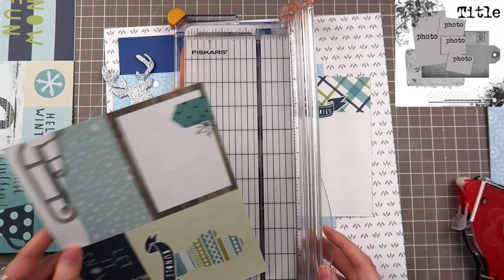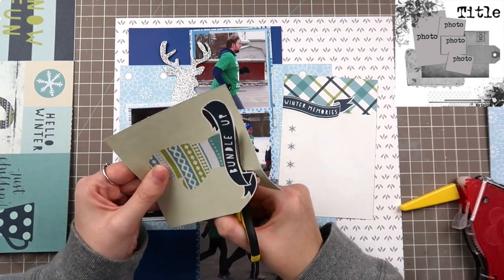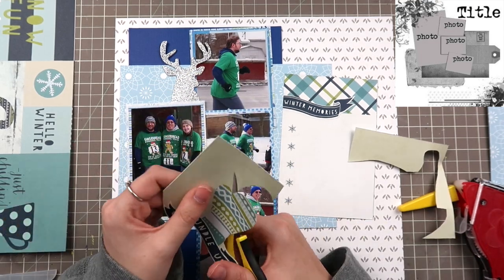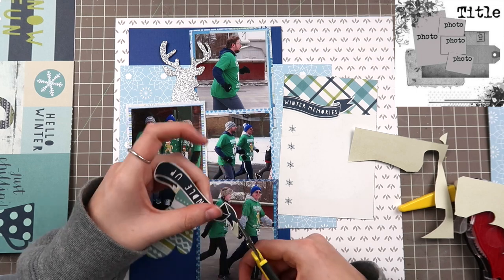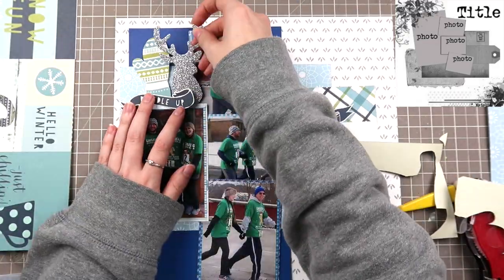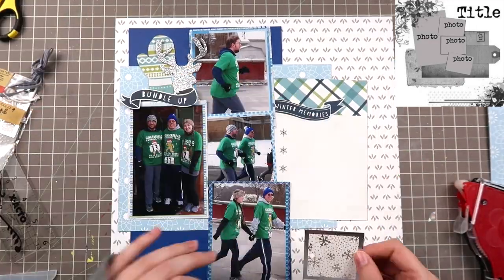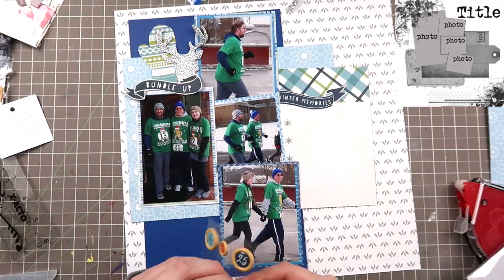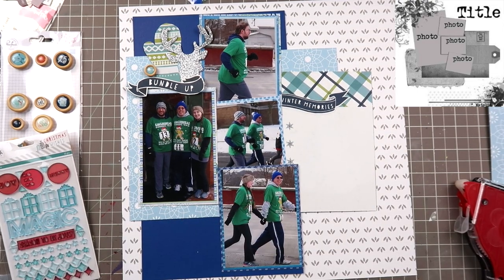Referencing my sketch again, I need to figure out a title placement. The sketch calls for it in the top right but I don't have enough room there, so I put it lower. I cut out a mitten from those cut-aparts. These photos are from a reindeer run — a December winter run from last year. It was absolutely freezing; I was wearing at least two pairs of pants, four shirts, and jackets. We got free donuts after, and we all did it as a family.